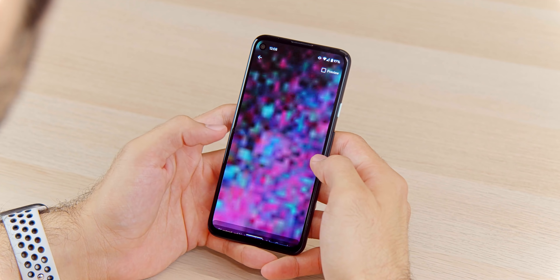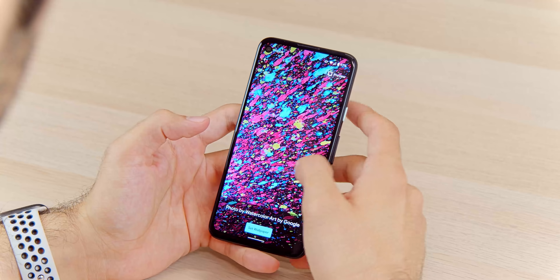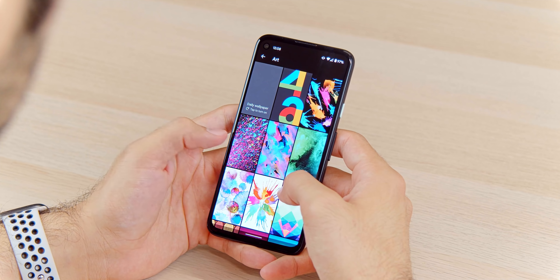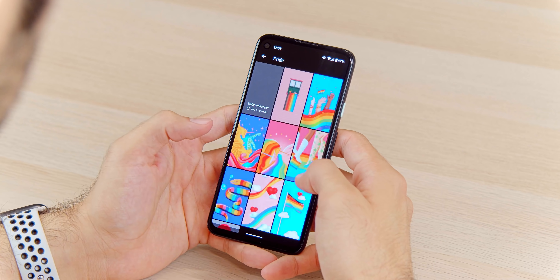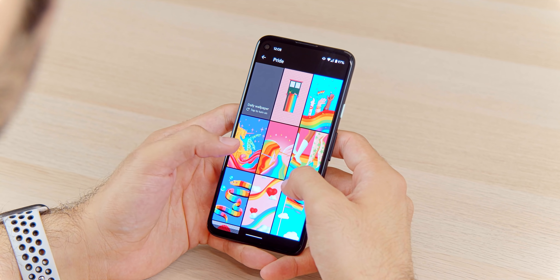That power button is accented in a really nice seafoam greenish, turquoise-ish color. Keep in mind this is a budget build, so you will be missing out on some things — like an IP rating, wireless charging, and in the case of some more premium Pixel devices, squeezing the sides to activate the Google Assistant, although I don't know how many people would really miss that feature.